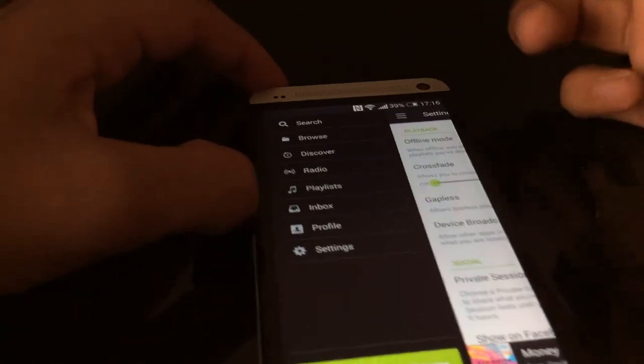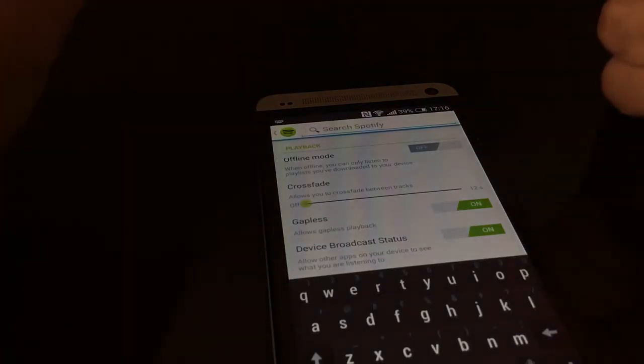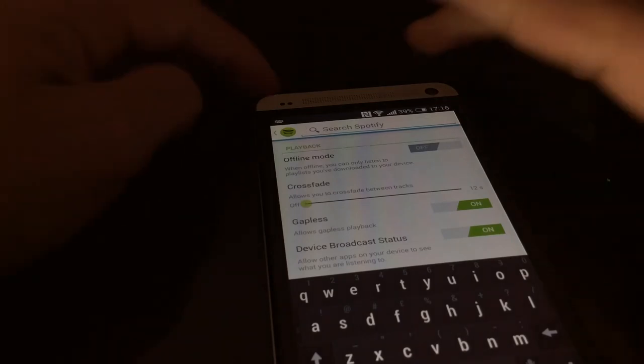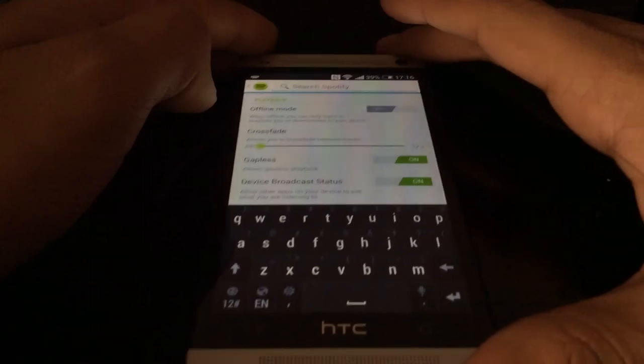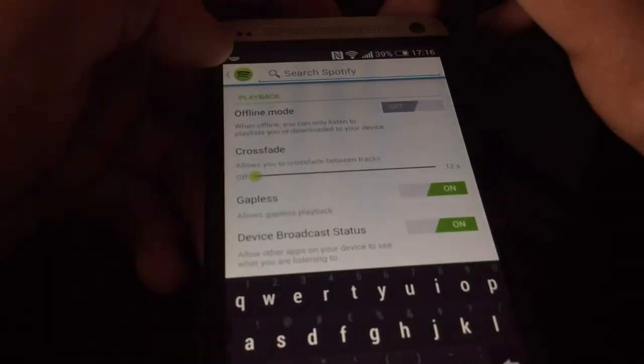There are other competitors like Deezer that people may find better because they can be a little bit cheaper. So Spotify is not the only one, but Spotify is really good — it's easy to navigate, keep your songs, and it also works with wireless music devices, which is a great feature.